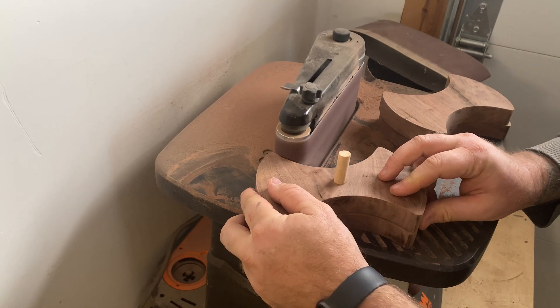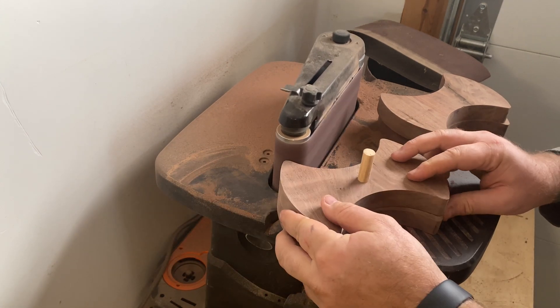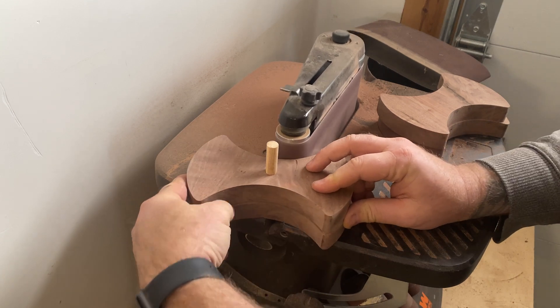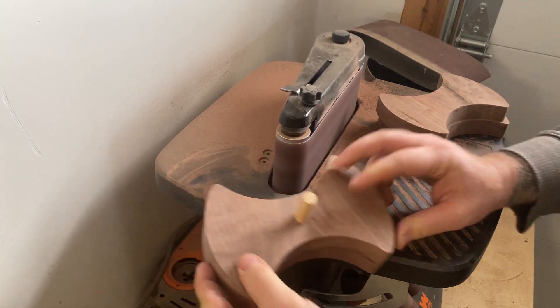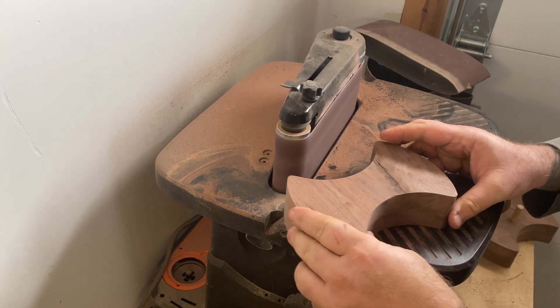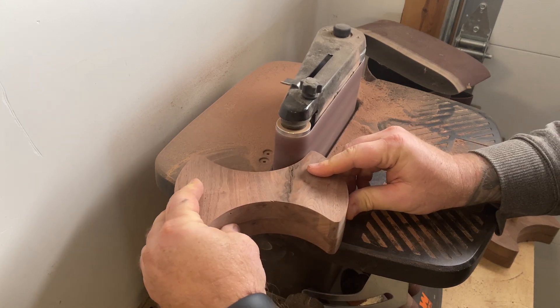Let's move on to a final sanding — I'm going to sand at 120 and then again at 220. I like to sand these pieces stacked together, so that any imperfections from pressing too hard are at least going to be consistent. Take your time with it and you'll get a nice contour and a gorgeous finish.